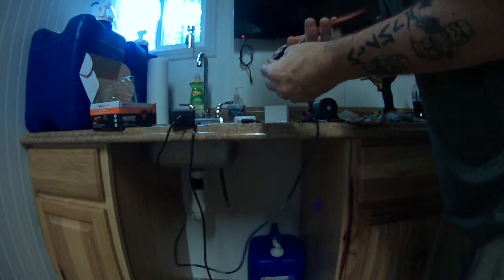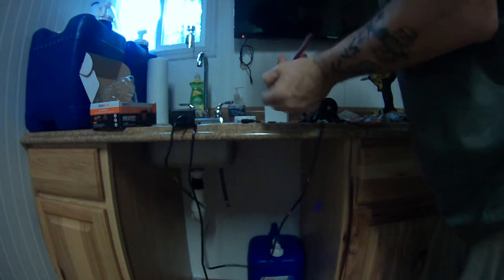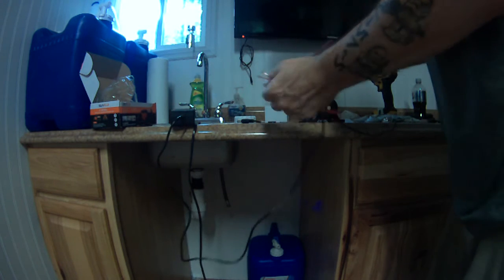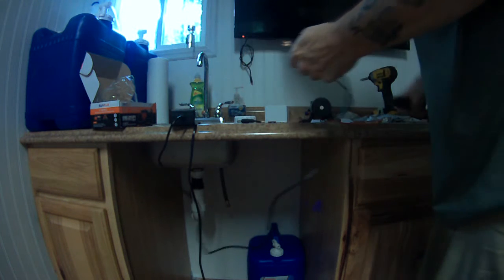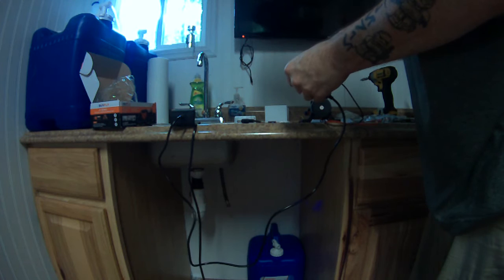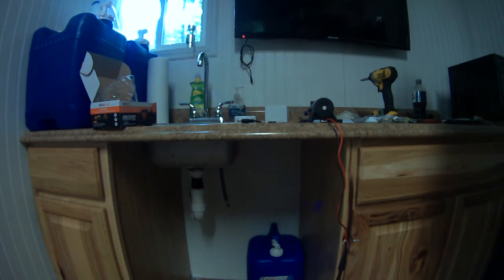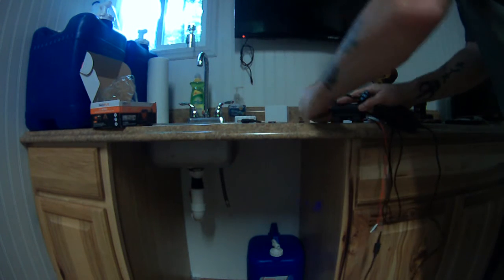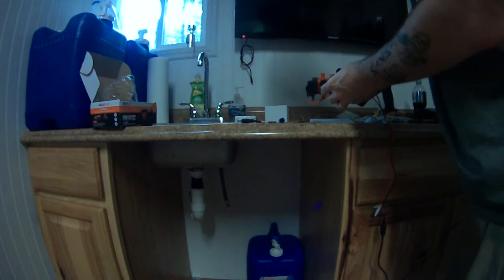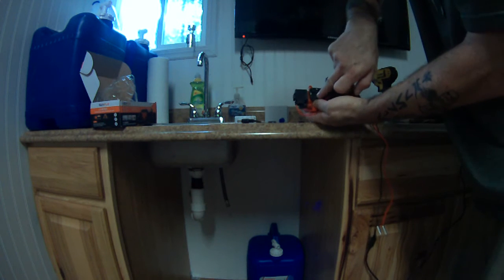The wires are blue and red — here's hoping red is positive. I should get a meter and check it, but I'm going to live on the wild side and just do it. If it blows up, I'll buy another one. It worked — just shot water out of the thing. There's supposed to be a little arrow on the pump to tell you which way is input and output. There's the arrow on the bottom — output is here, input is here.